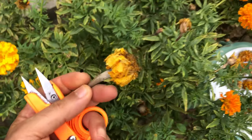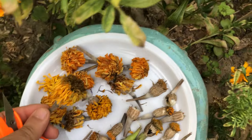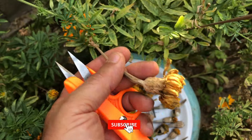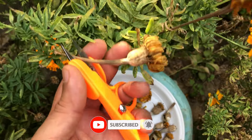It's important to handle the flower heads gently to avoid damaging the seeds inside. The seeds are nestled within the dried calyx, and if you squeeze or crush the flower head too hard, you might inadvertently break them open or scatter them, making it difficult to collect them later.